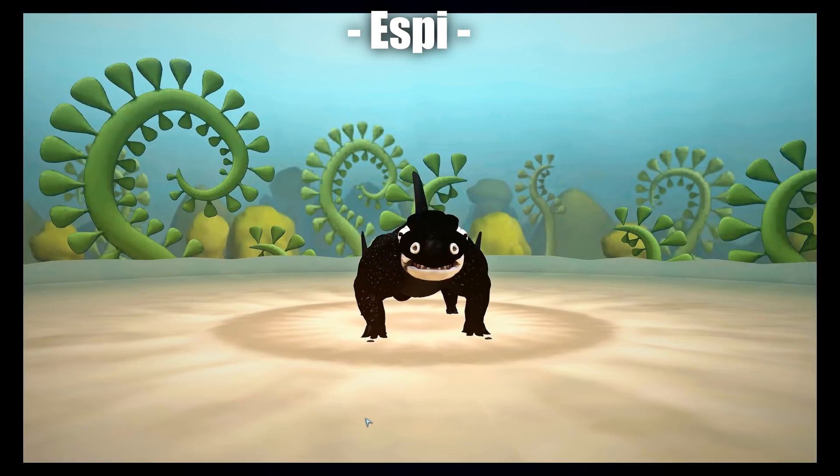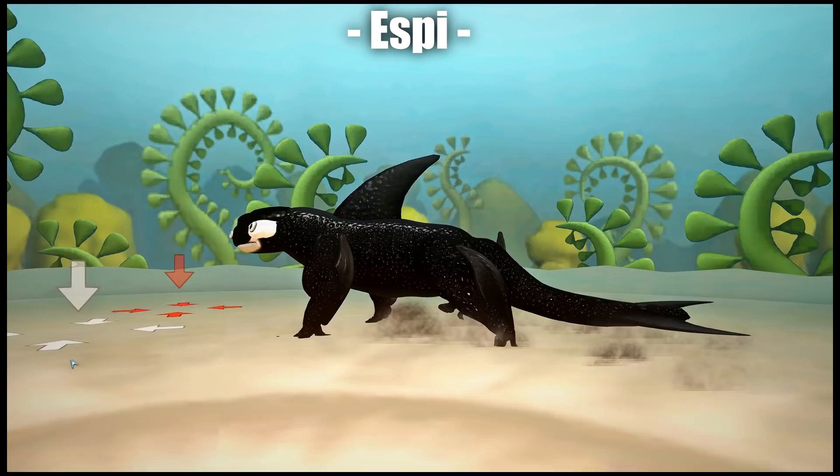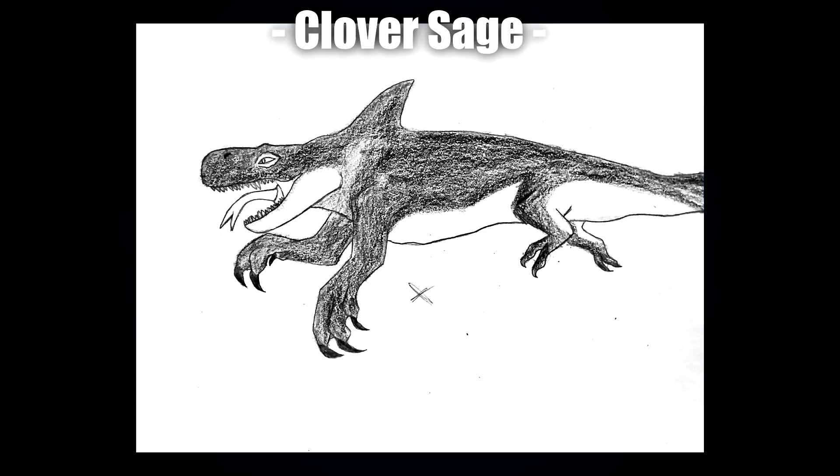Next up we have a small creation by Espy — another more terrestrial one. I quite like the hooves on the back feet; I'm not sure where the hooves necessarily come from, but it's quite an interesting design. I also really like the plates coming up from the elbows and from the shins, and of course a classic Orca color scheme.